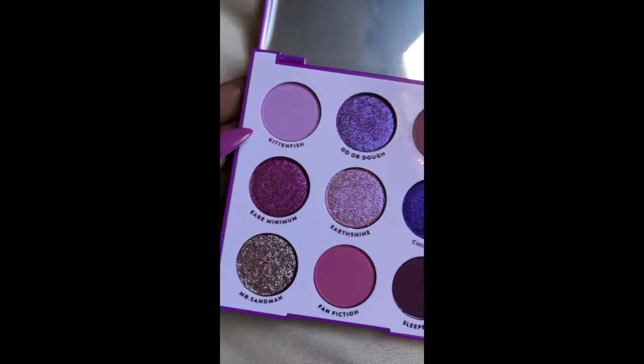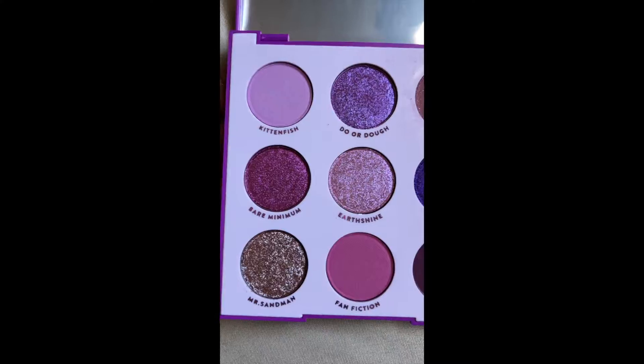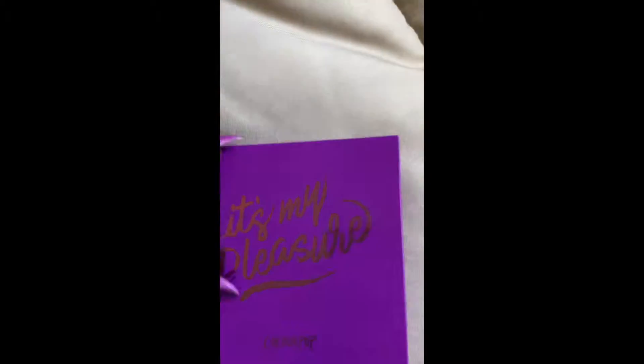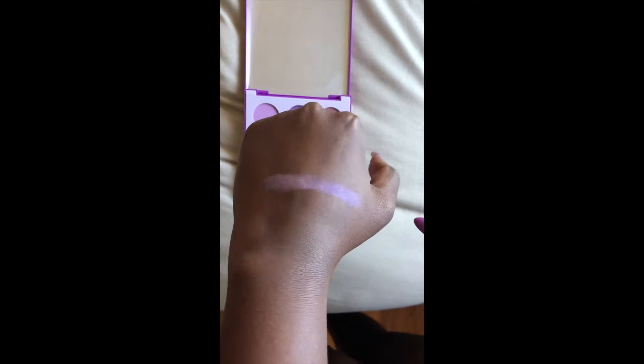Then I bought the other one — this is called It's My Pleasure. Also very light colors. It also comes with a little paper insert. Same thing here, voiceover for this part. So this is the It's My Pleasure palette — it's so pretty, a bit more on the dark end, darker bright colors still, and very pigmented.